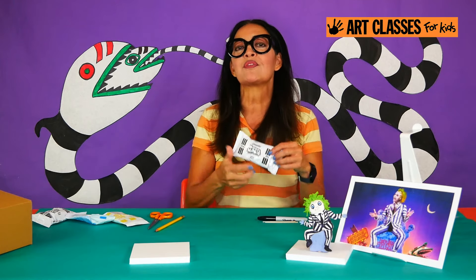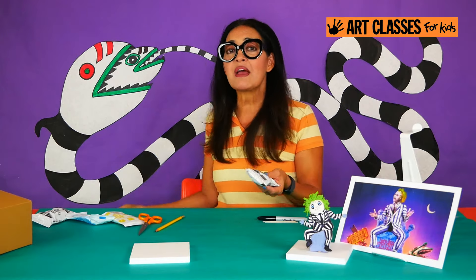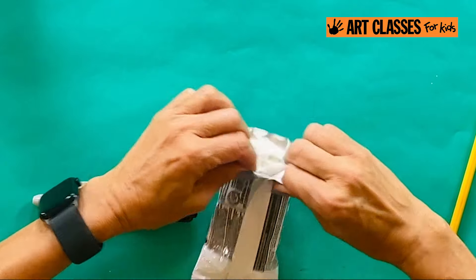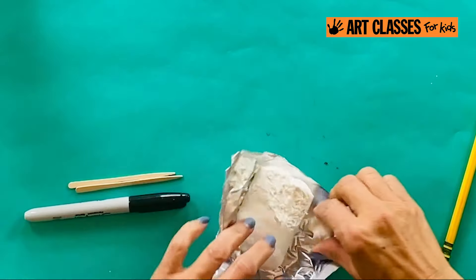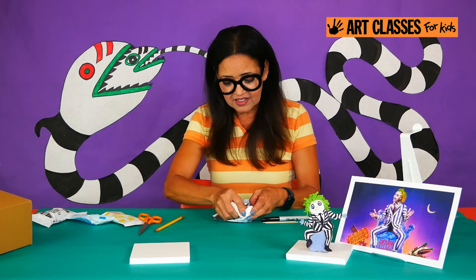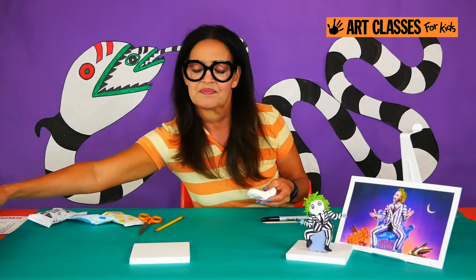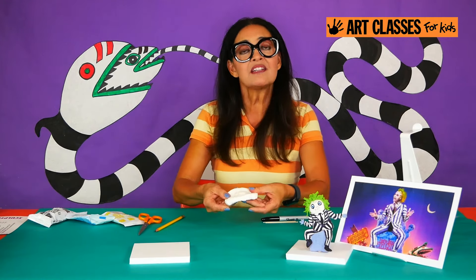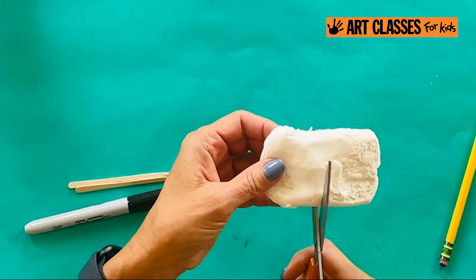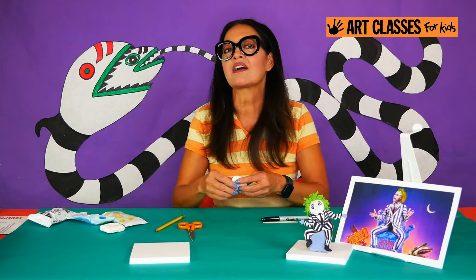We're going to start with white Model Magic. Open up this packet — if it's your first time ever using Model Magic, flip it over and there's a seam; pull across the seam to open it up. Take the whole piece out, press all the clay off the packaging, and set that scrap aside. We're only going to be using about half of this block to start.